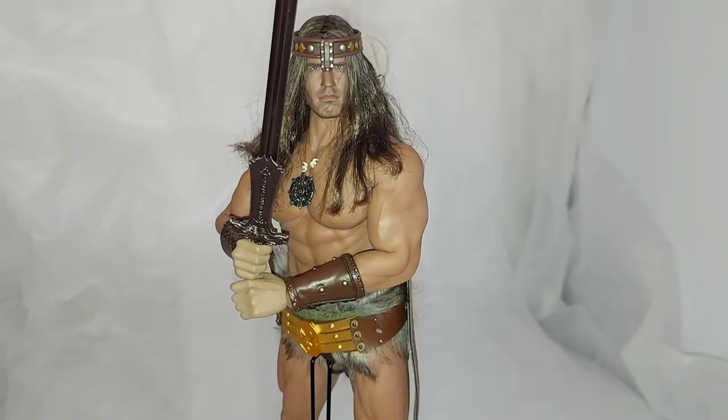I had fun making that one. As you can see, it's the accessory kit for the 1:6 scale figures for Conan the Barbarian.